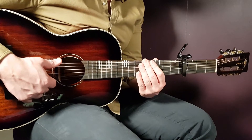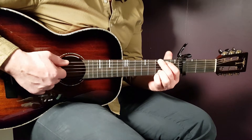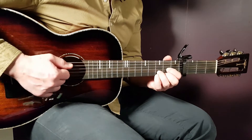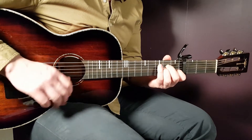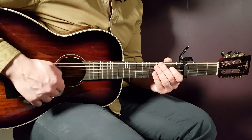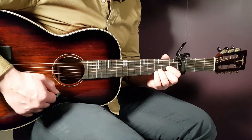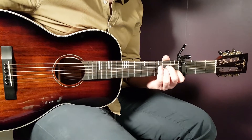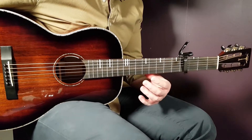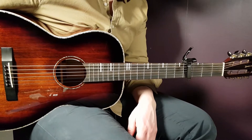The pre-chorus is played with the same chords but almost the same strumming — it's G, D, and A minor only. You play them with only one down per chord. That is the pre-chorus.